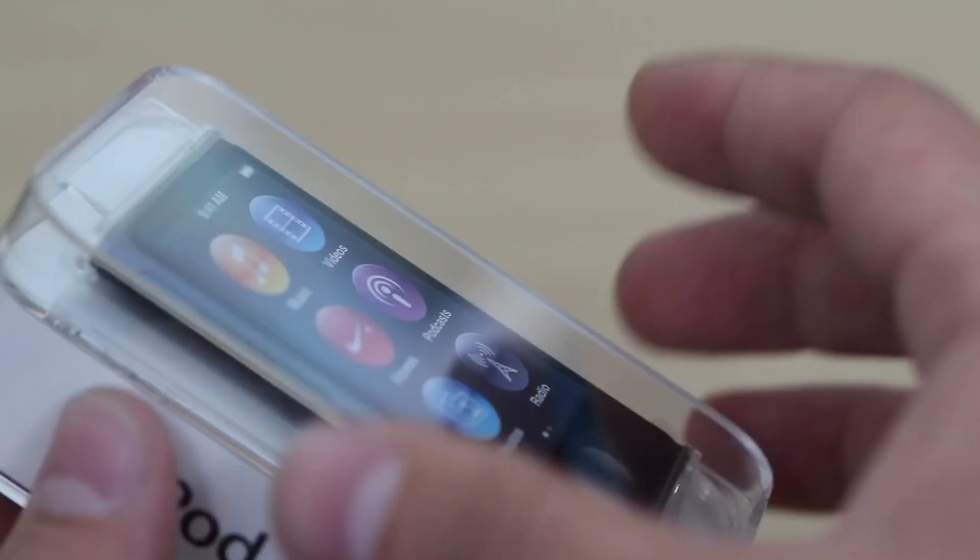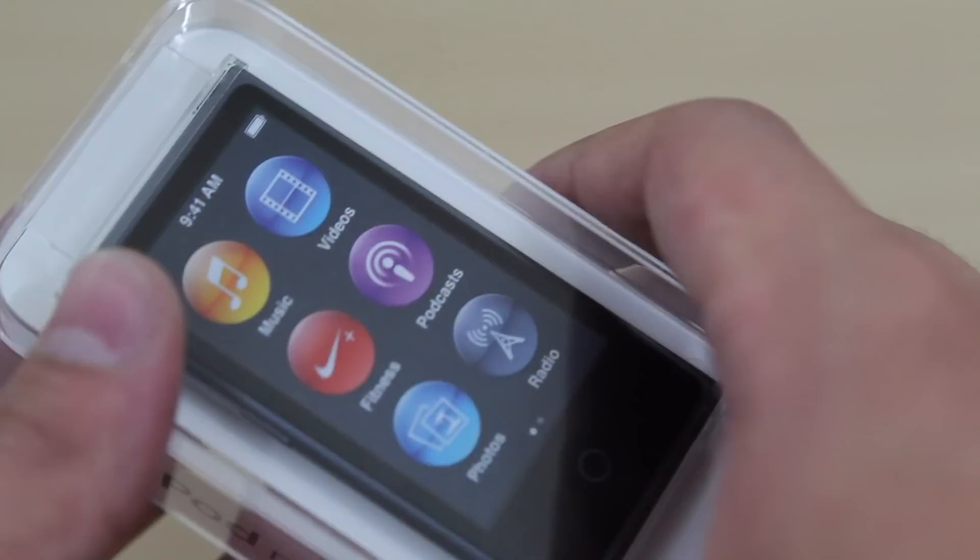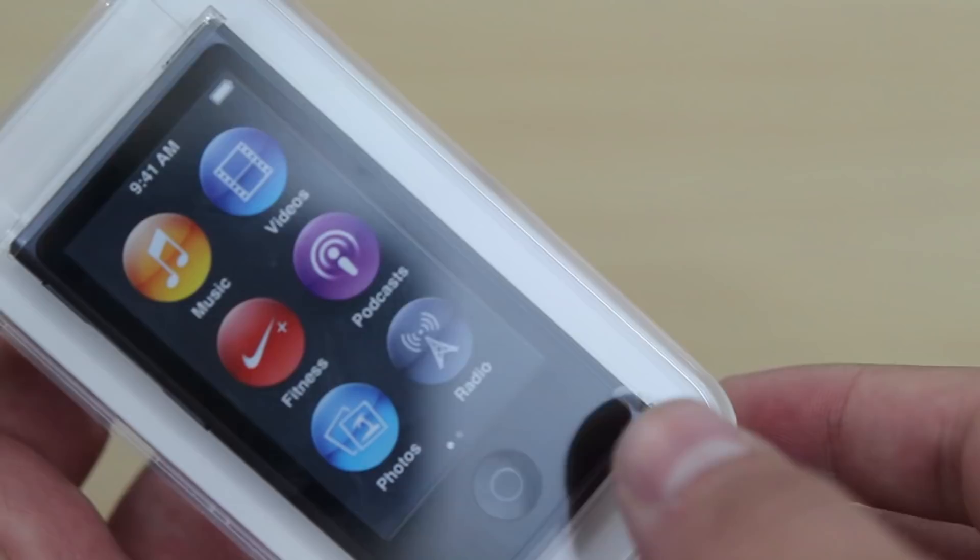That's a tough decision for some people because why would you get this when you can pay $50 more for an iPod Touch with access to the App Store and wireless syncing, etc.